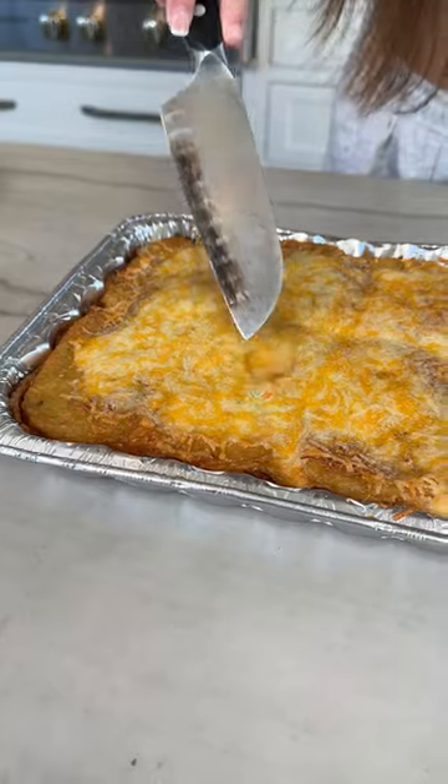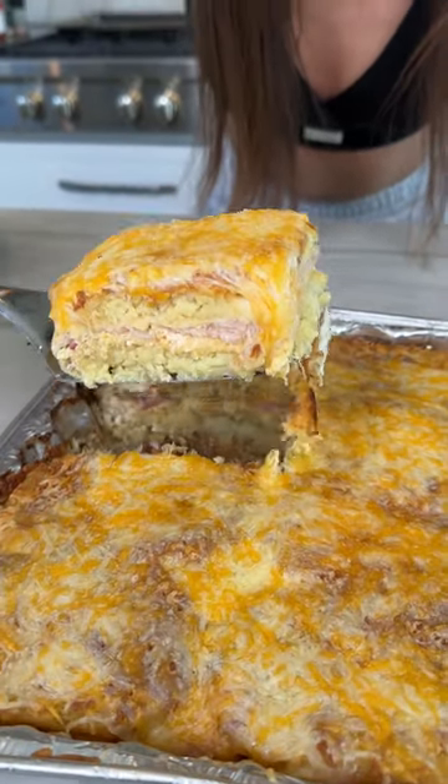Look at that. Do you hear that? She went for it.